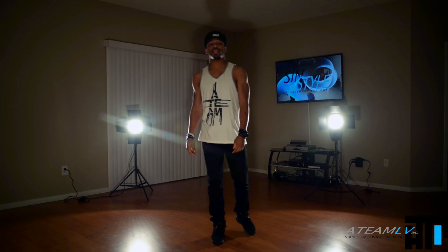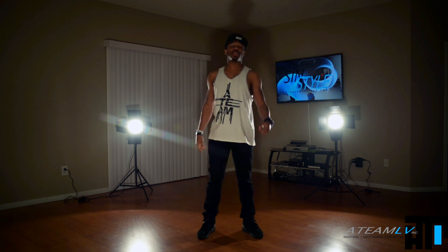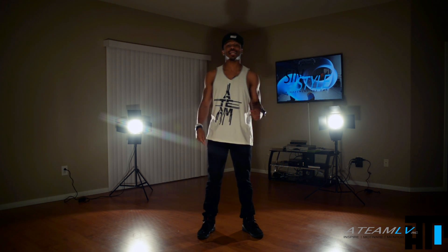Yo, what's good everybody? It's your boy Toshi, AT Mel V, and I'm going to be teaching you how to incorporate slides and glides into your freestyle.